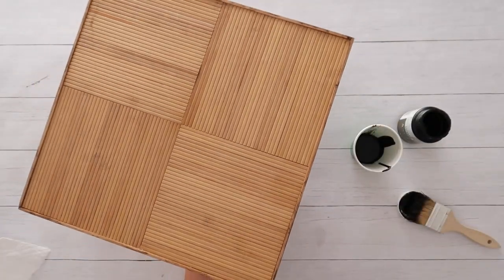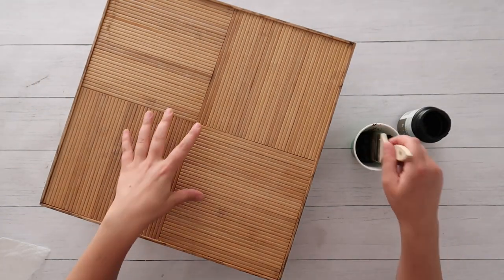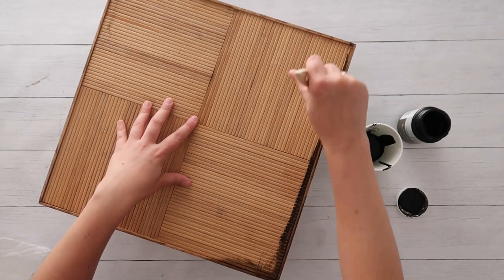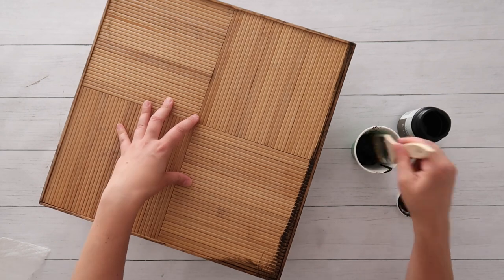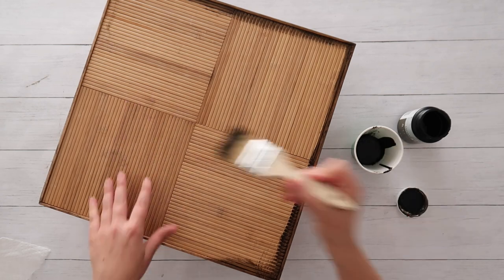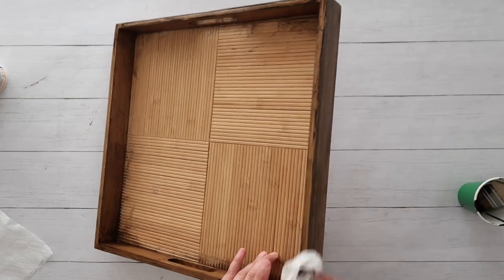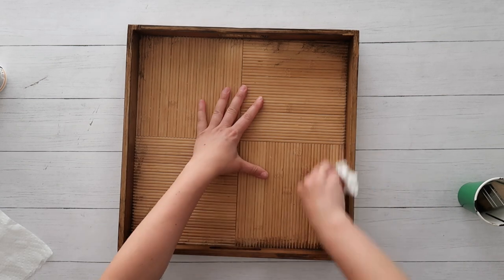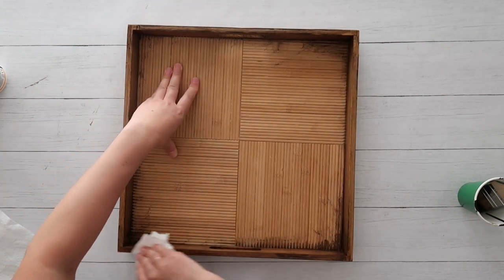And then I flipped the tray over and I just stained that edge lip there. The bottom is going to be covered with faux tin tiles, but I wanted to make sure that all of the bamboo wood that would be showing was stained. I set that aside to dry for maybe 10 minutes, and then I just used a paper towel to wipe off any excess wood stain that remained.